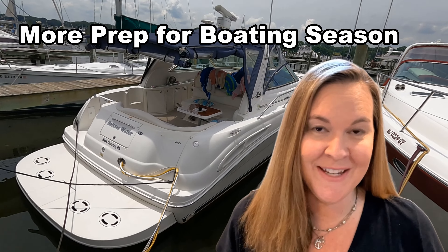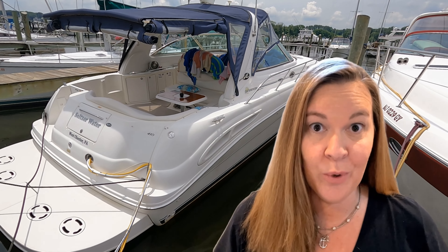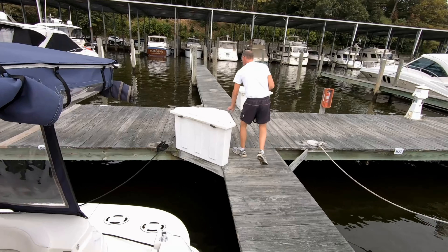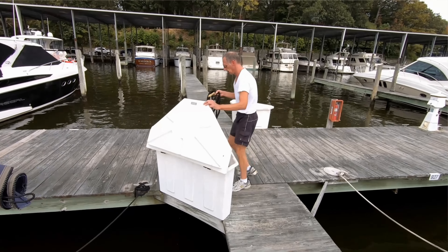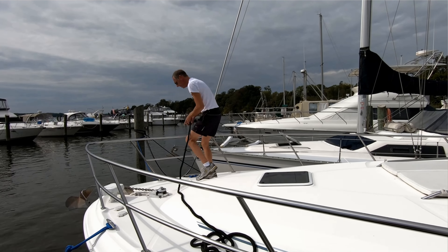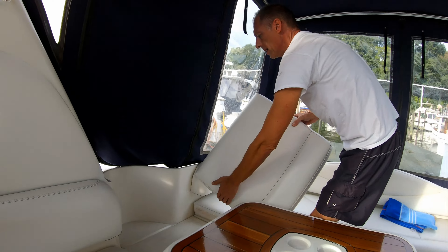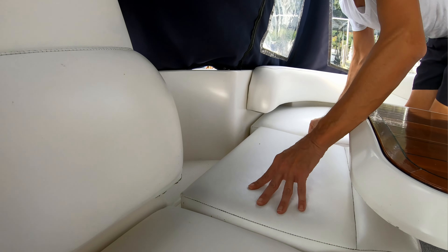The boat's in the water, but there's still some work that needs to be done to get it ready for the season. We usually go down on the first weekend after the boat launches. It's a bit of a work weekend but we're just happy to be back on the water. Captain Brian usually arrives at the marina a few hours before me, and then I come down later with the kids and the dog, so it's just easier for him to get there and take care of things and clean up a bit before we all arrive.